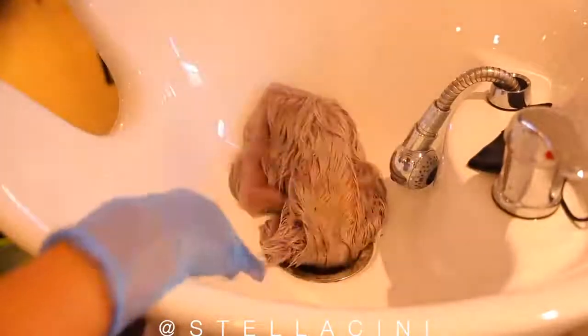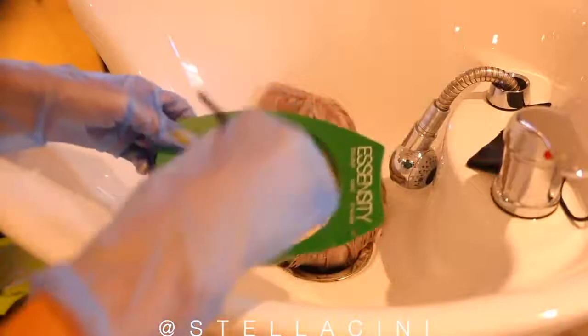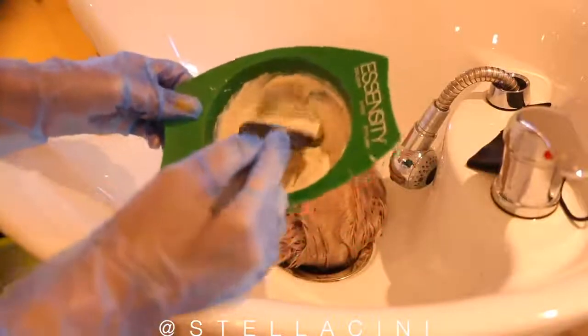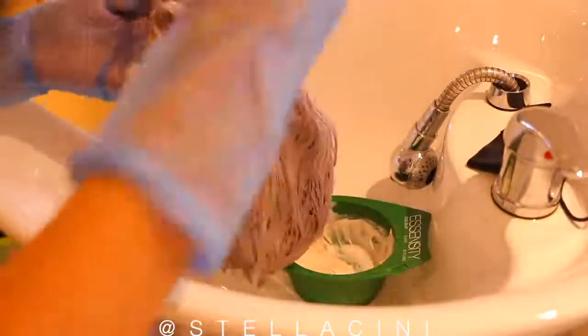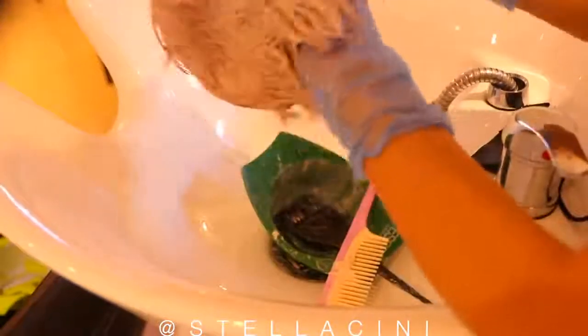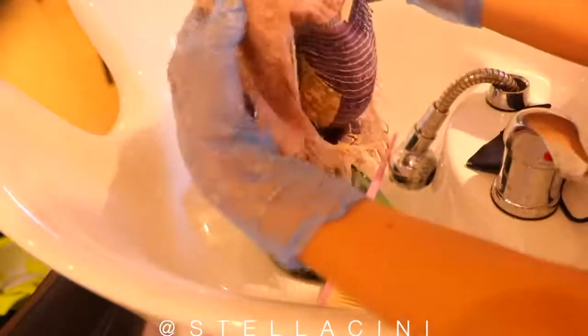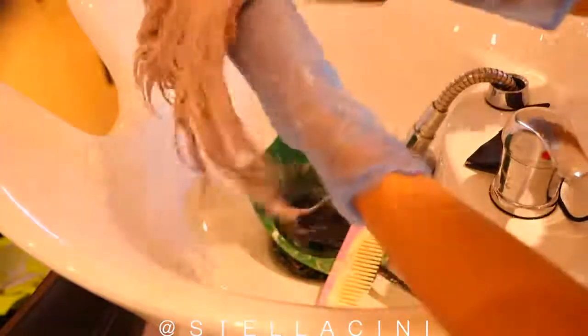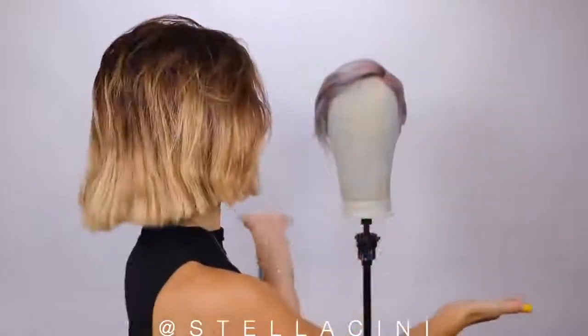I'm actually going to go in with a very quick toning — this is kind of a golden color, hopefully going to take out a bit of that silver and give me more of a warm white. I'm going to leave it for about five to ten minutes. I can see it turning a bit pink, which is weird, and then I'm gonna rinse it off and hopefully be left with a super sexy short haircut.